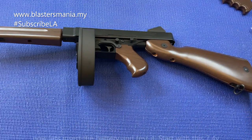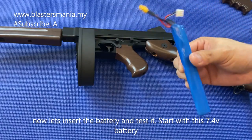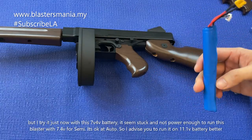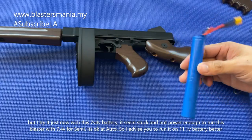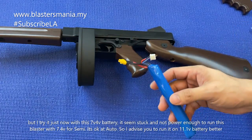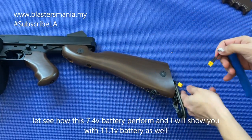Sekarang kita nak masukkan bateri. Bateri yang dia bagi 7.4 volt. Saya tadi try-try sikit - dia rasanya tak berapa sesuai untuk semi, auto memang okay sebab dia macam kurang sikit, dia macam sangkut-sangkut sikit, mungkin dia tak cukup power ataupun bateri yang ni belum charge. Kalau anda ada bateri 11 volt, masukkan bateri 11 volt terus. Kita try masukkan 7.4 dulu, kita lihat perbezaan dia dengan 11 lah.